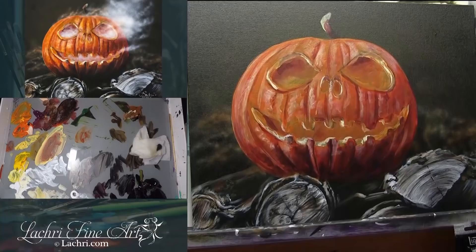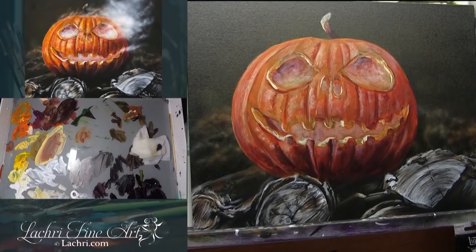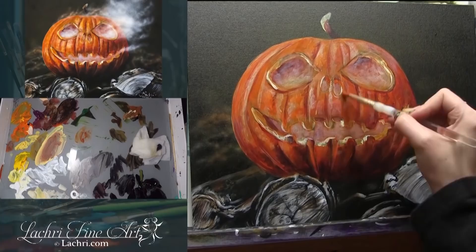Here I'm using my unbleached titanium white, and notice how I'm leaving my brush strokes showing — this is adding to what will look like extra detail. I'll glaze yellow over them, but it makes the pumpkin look very shiny and gives you that extra detail, which really is just messy brush strokes.